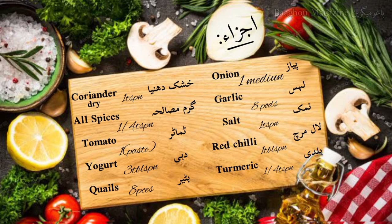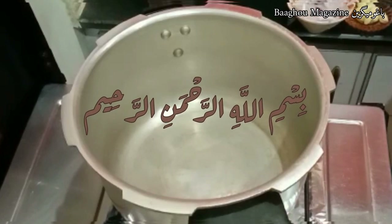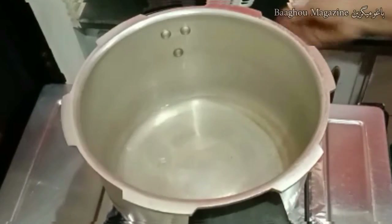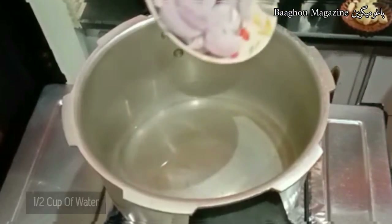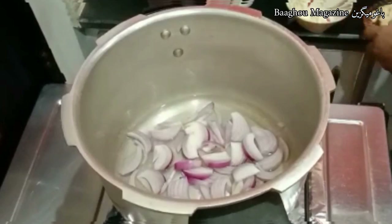Bismillah ir-Rahman ir-Rahim. I will make this video now. First, put onion and garlic in the pressure cooker and cook for two minutes.